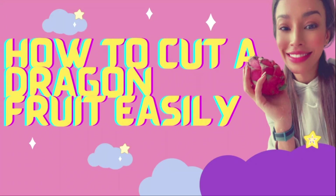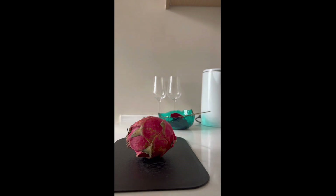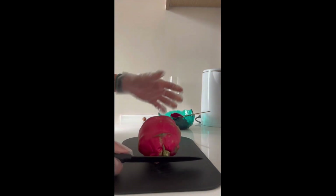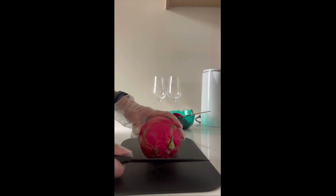Hello, what's up you guys! Today I'm going to show you how to cut a dragon fruit easily. First thing you need is a good knife, a clean chopping board, and a nice and clean dragon fruit.